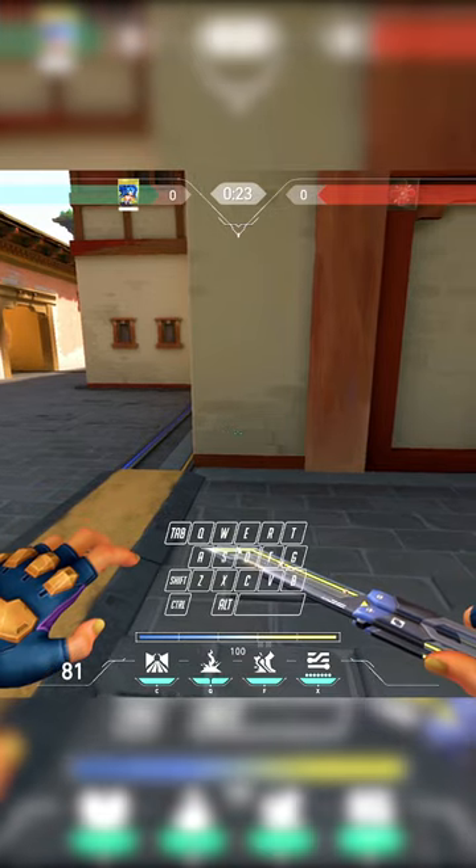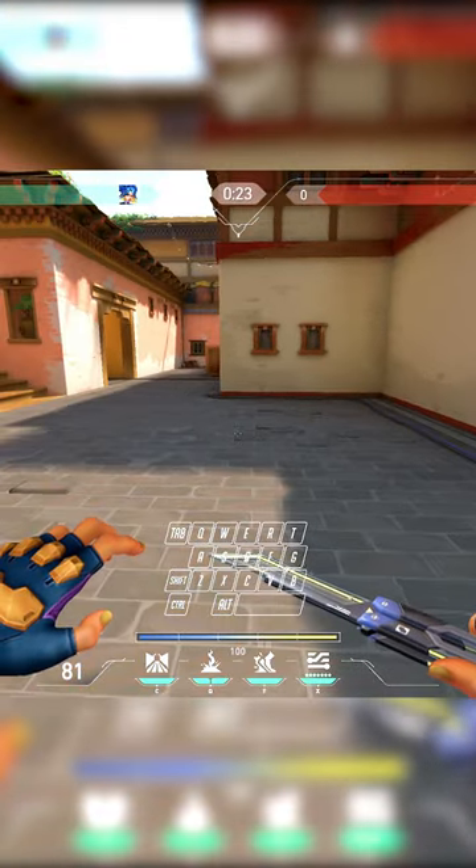Just starting out, if you want to sideways bhop to the left, you hold A. If you want to sideways bhop to the right, you hold D. And you hold that the entire time you're doing it.